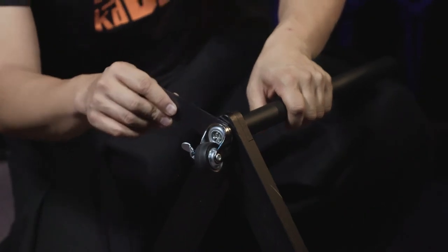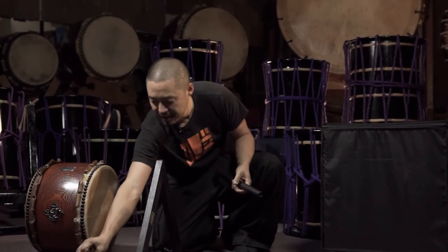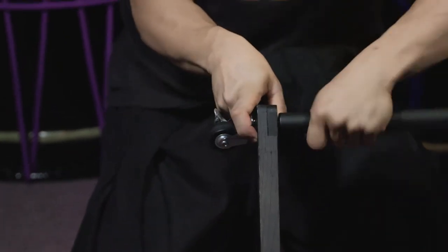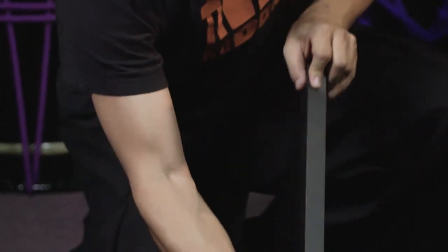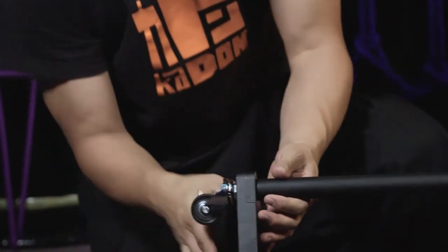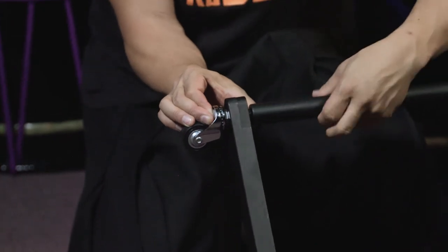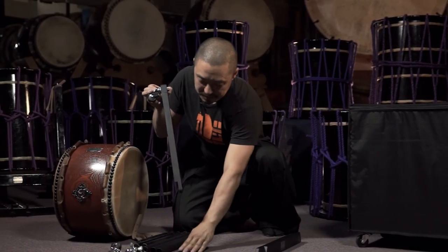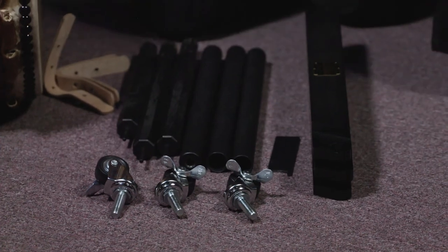Next, we unscrew this — it comes with this very handy little tool — and you simply unscrew these legs, and the wheel comes out like that. The stand is so well designed that you often don't need to screw these in that tightly; you can just unscrew it with your fingers. Take the final wheel out, and then the base just comes apart into these three slabs of wood. The stand comes all apart and is super portable.